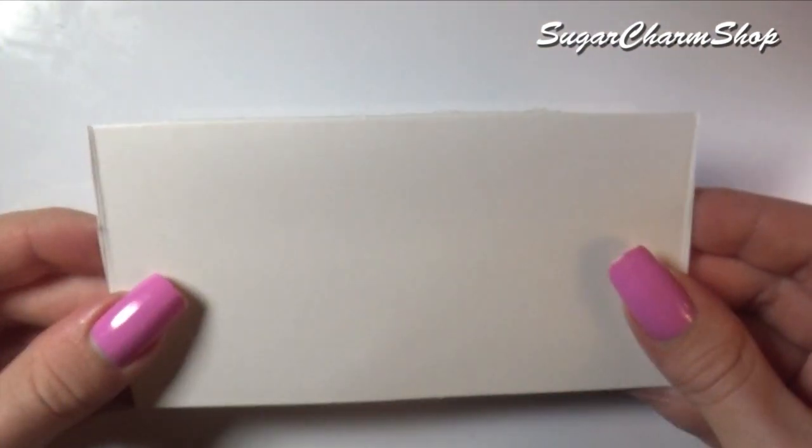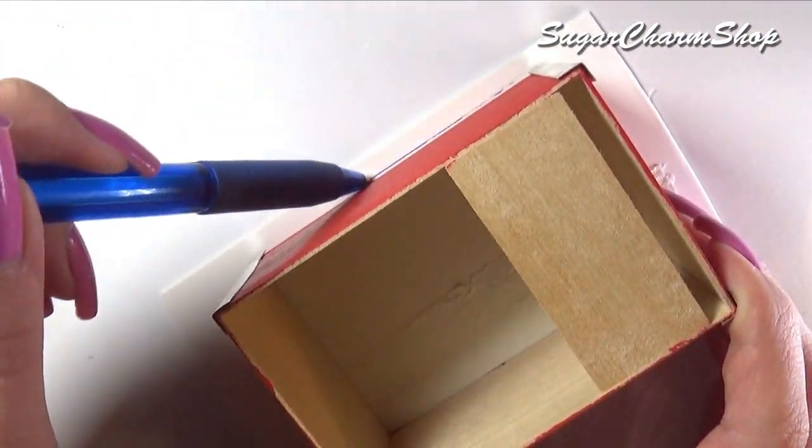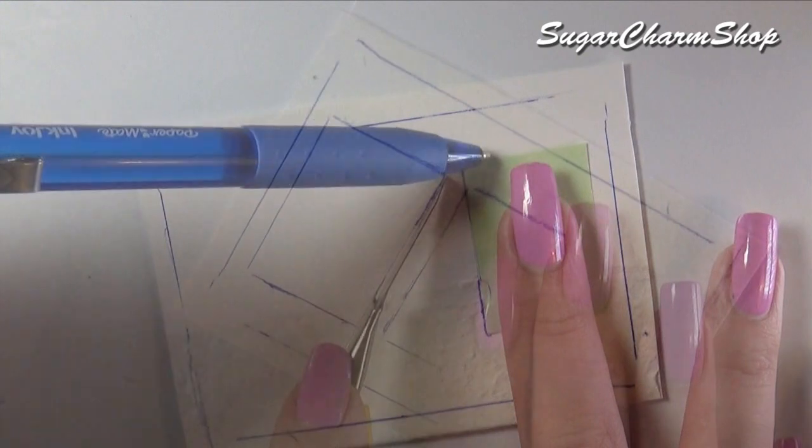Next we're going to make the top. I used cardboard from a phone box and traced around the card. I also marked off the two compartments, then cut that out.